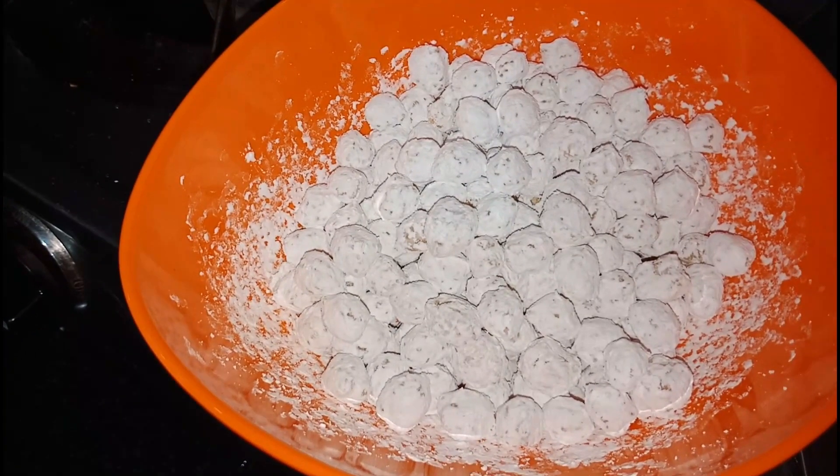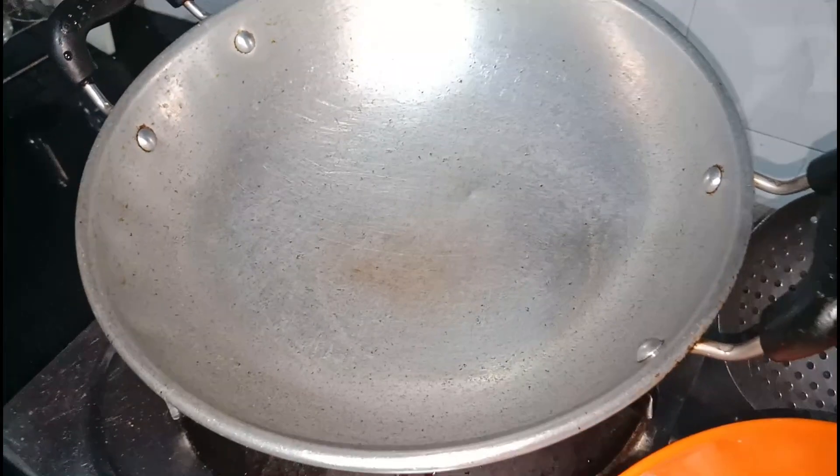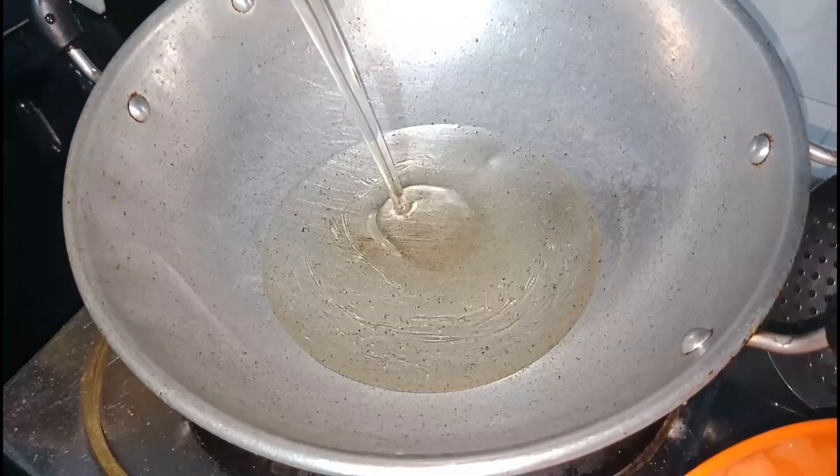We will fry this in the pan. It will be added in sunflower oil or coconut oil.